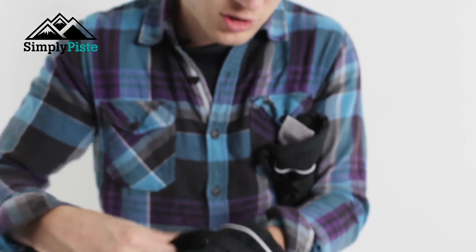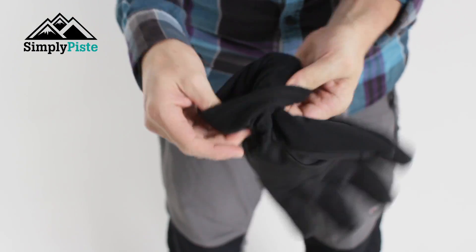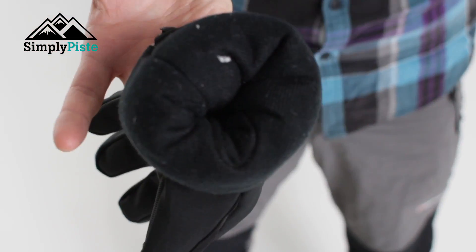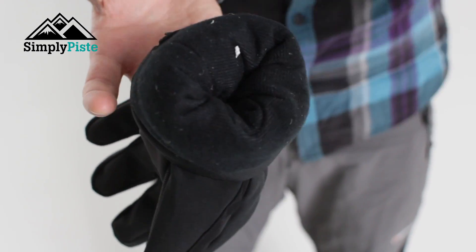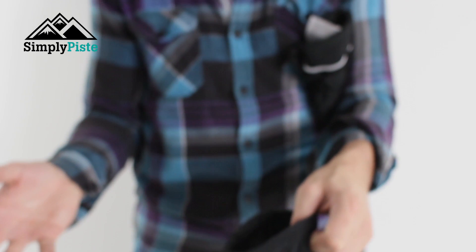I'll just take this off and show you the inside lining. The glove itself has a fleece lining on the inside, so it's going to keep your hands nice and warm. It's going to react really nicely with your body temperature — if you're cold it's going to warm up, and if you get hot it's going to cool you down as well.